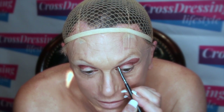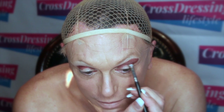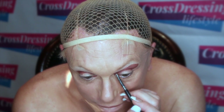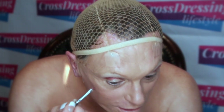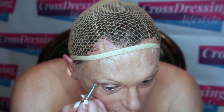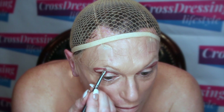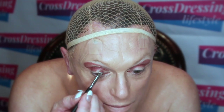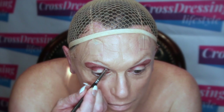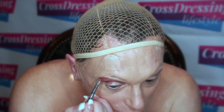Take that right through to almost your tear duct, arch it all the way in, and repeat on the other side. Make it the same angle if possible. Keep it quite high, again taking it right into your tear duct and around.